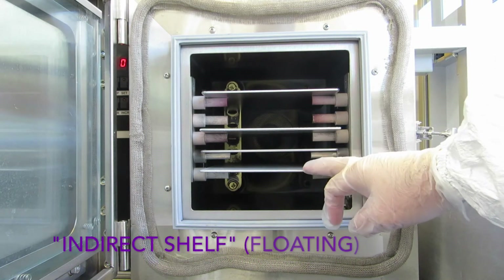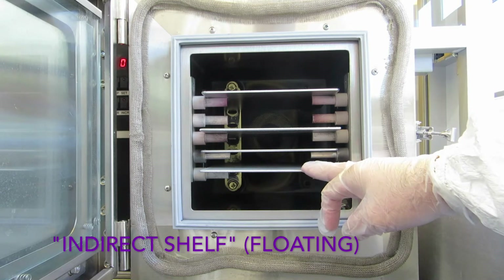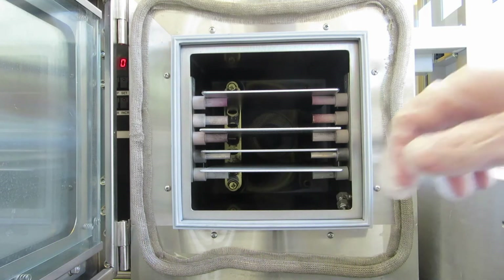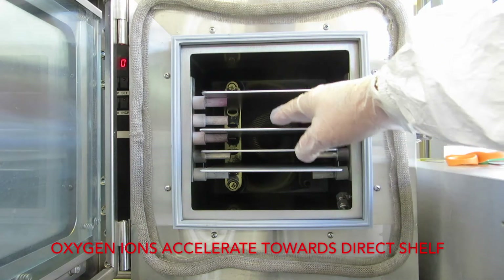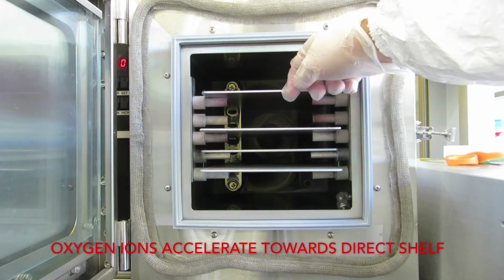The bottom shelf is the indirect shelf. It's floating — it's not connected to RF or ground. The grounded grid takes away the charge in the ions that make it down to the bottom shelf. You get a plasma throughout the whole chamber, but the most concentrated, most active part is towards the direct shelf.